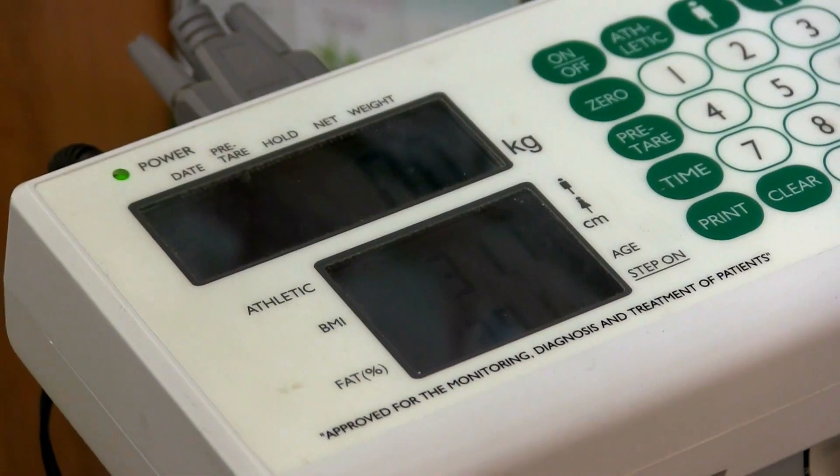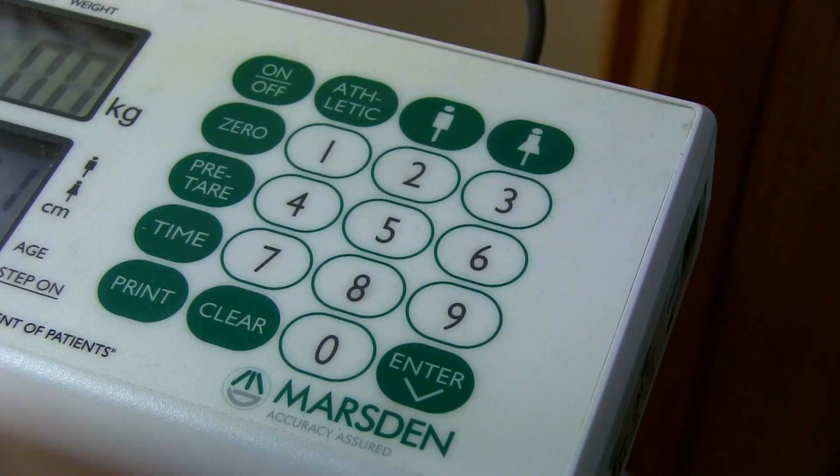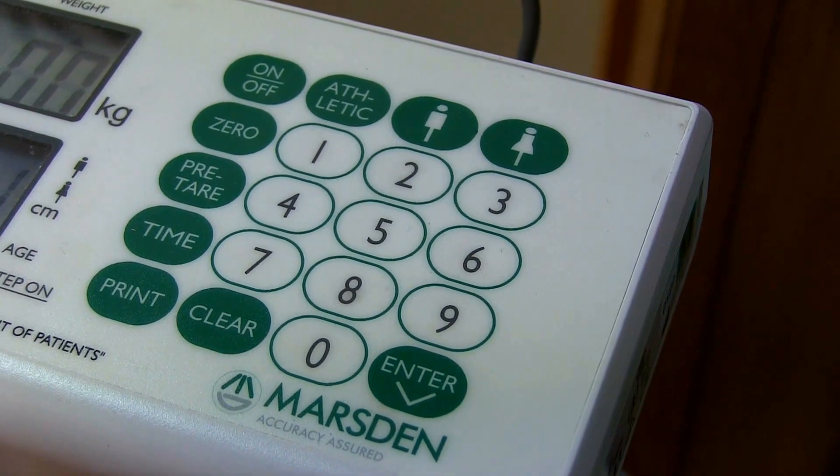I will now show you how to use this scale. Simply turn the scale on by pressing the on/off switch and two zeros will show. The scale is now ready to use.